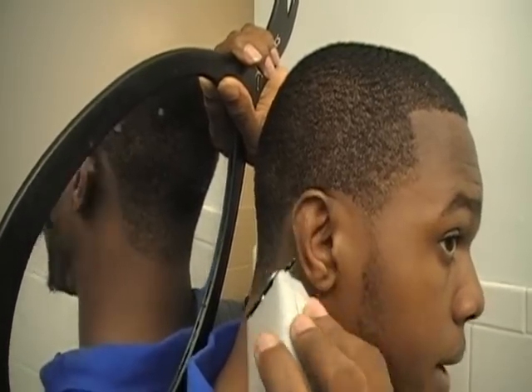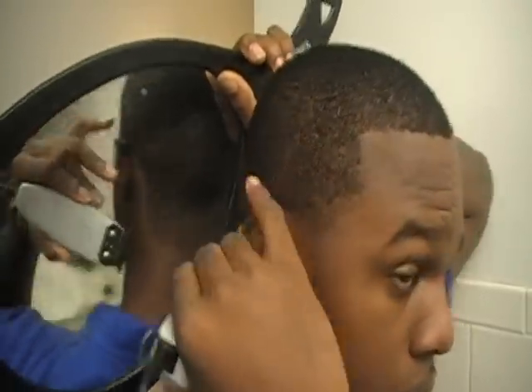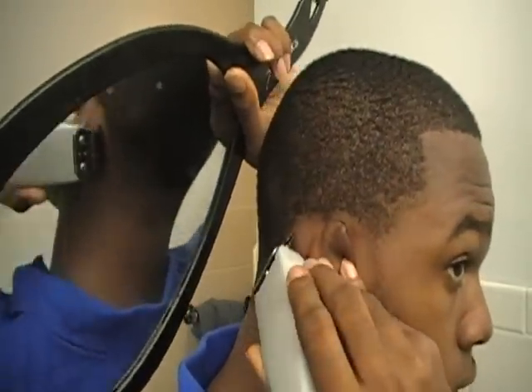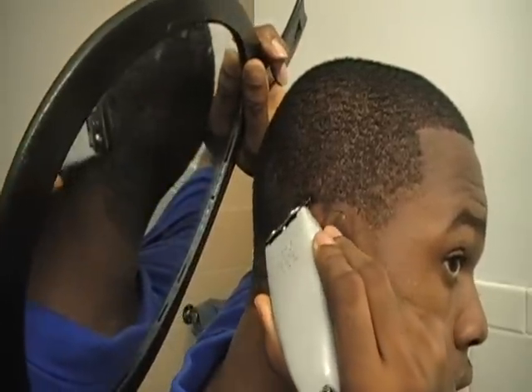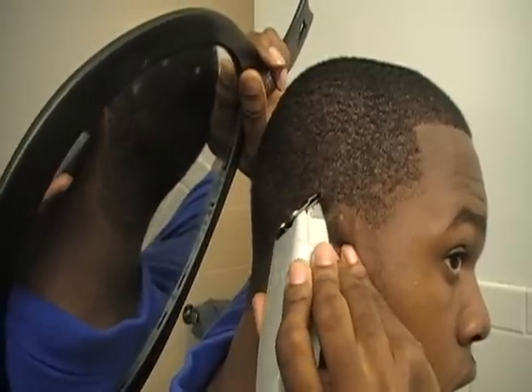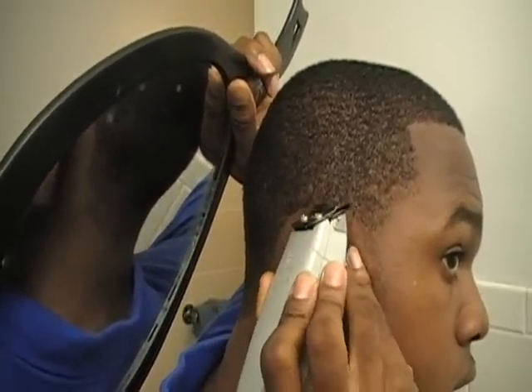To complete the arc, you're gonna start coming up with the trimmer. Watch my hand — my fingers bring down my ear like this, and I'm gonna start drawing using the tip. I'm gonna start drawing.